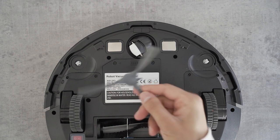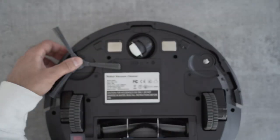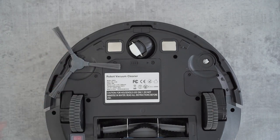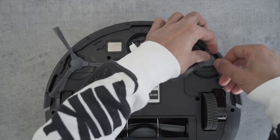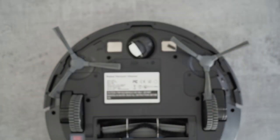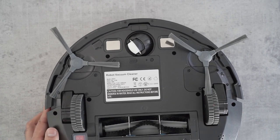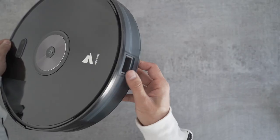I'm going to take one of these brushes and clip it onto the side like so. They go in very easily, clip into place, and they rotate once it starts cleaning the room.